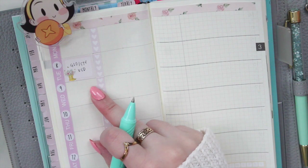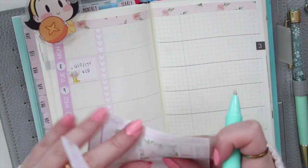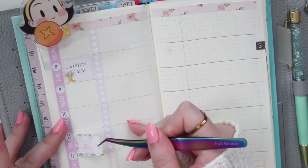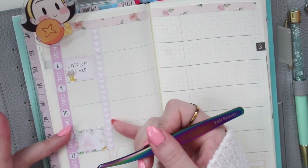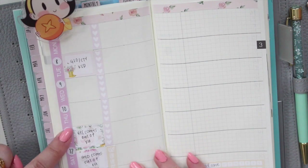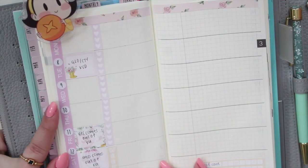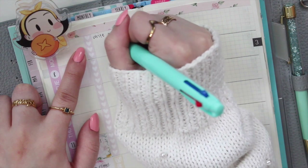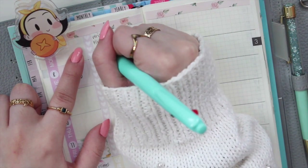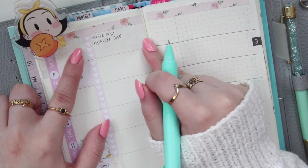I also have a couple of renewals to do - my first one is on Friday, so let's add that, and then my second one is on Saturday. Those are my most important events. Then I want to fill up the to-do section. On Monday I want to work on my book that I'm currently writing, and I also want to finalize 'One and Only,' which is coming out at the end of this month, so I just want to make sure everything is ready to go.